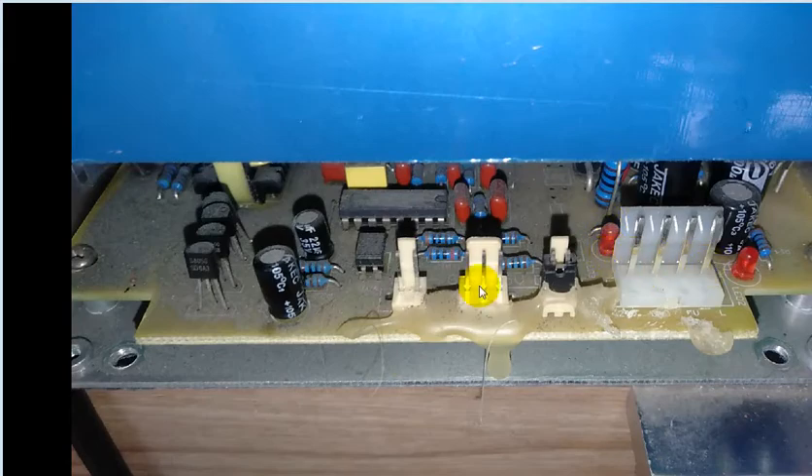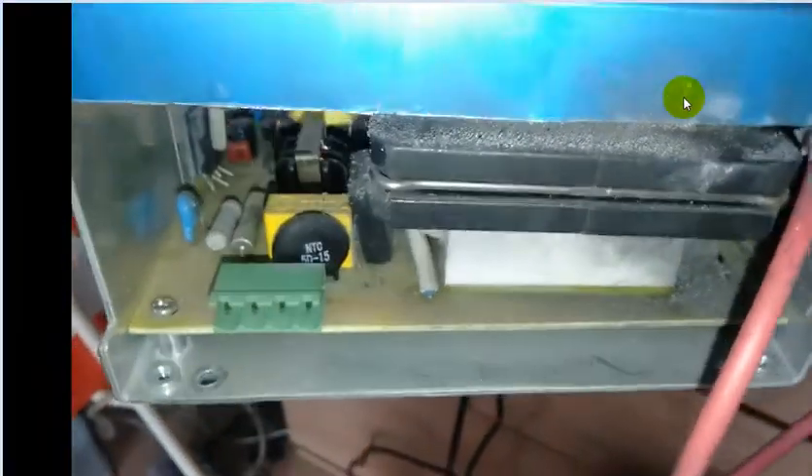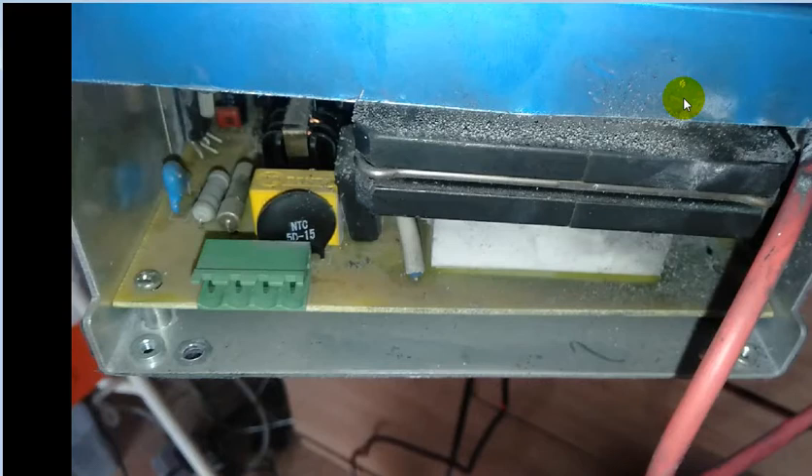Then I take a look at the pinout and I order a new one. This is the I1 transformer. The old unit has the terminal here, and this terminal is for the power supply for the unit.